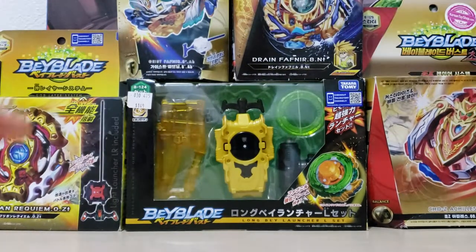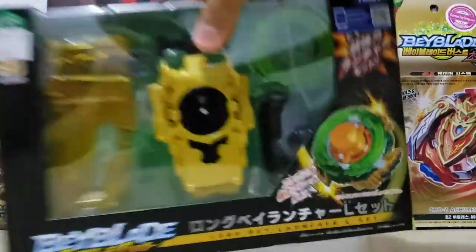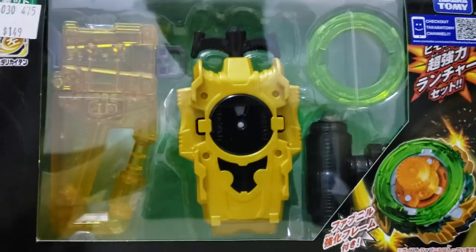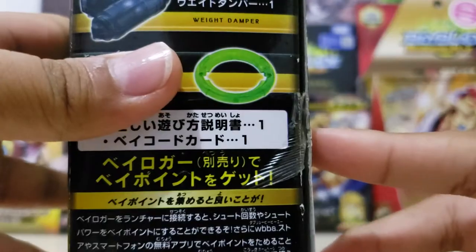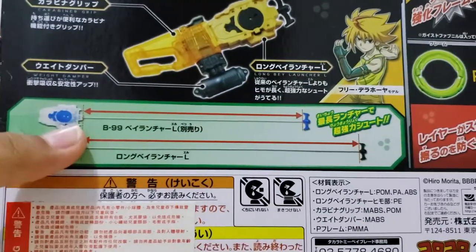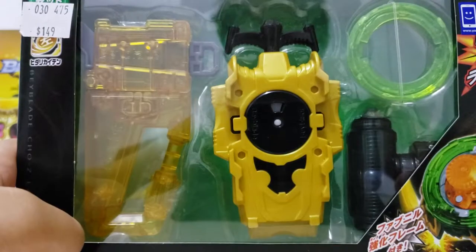We'll start by unboxing the Longinus Laundry set. I don't know why I don't sound excited. There's something to talk about the box — this frame is proof. They said it's longer than the last Longinus set. I don't have that one.